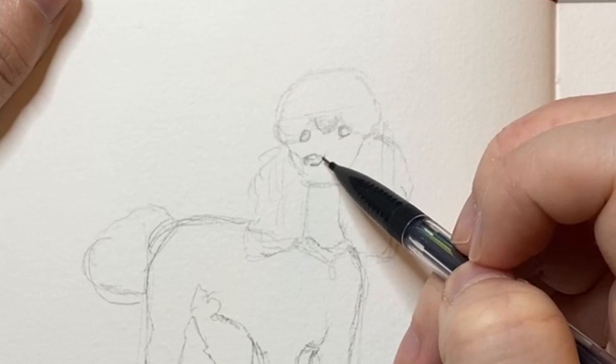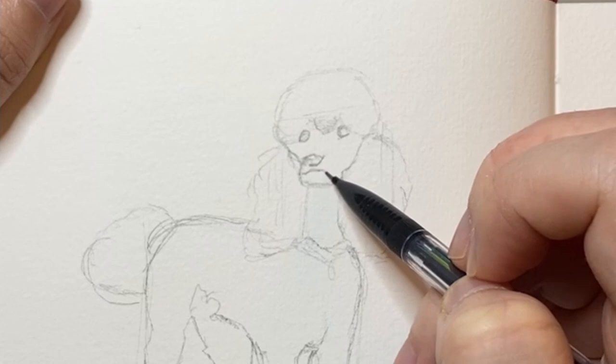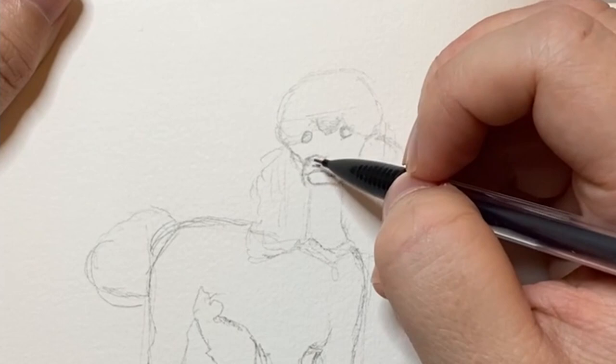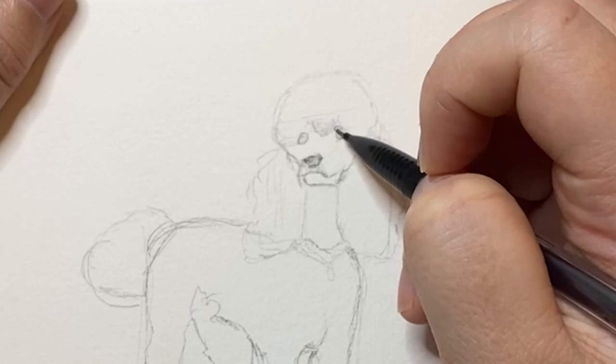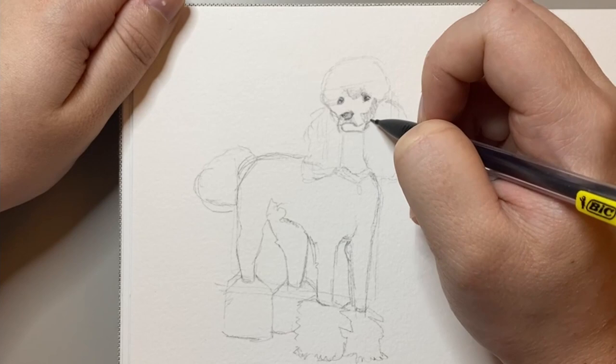Once I was happy with the main shape of the poodle, it was time to work on the face, making sure to work on the nose, the eyes, and its little mouth. Overall I was really pleased with how the face of this little poodle came out. I think it has quite an illustrative aspect to it — it's not too realistic, but I think it captures the poodle's essence well.